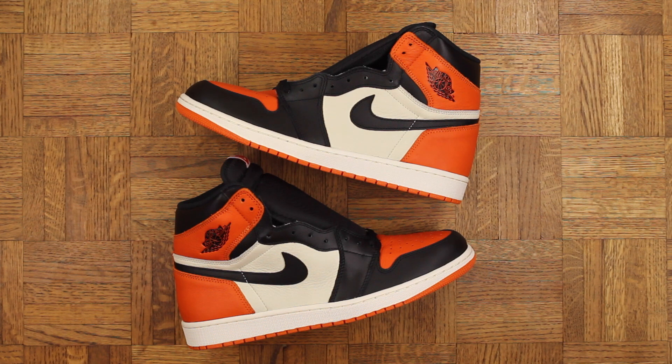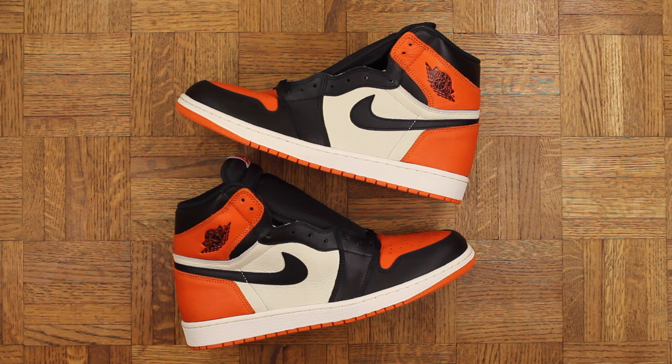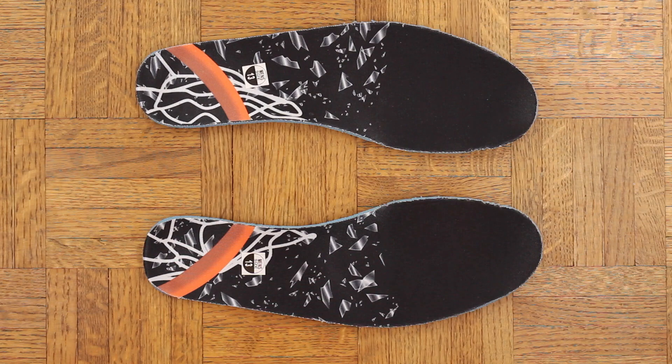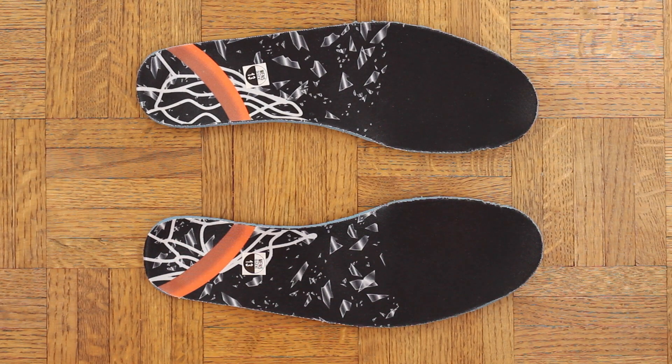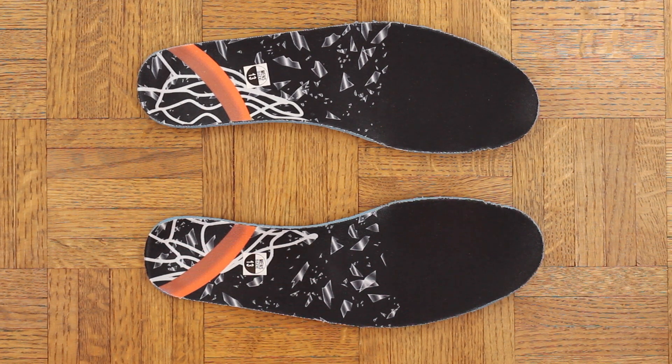Orange is the new black — these are the Air Piper Chapmans right here, a Netflix and Jordan collaboration. Yo, Piper turned into a bonafide hustler didn't she? If you can sell dirty draws you can sell anything. Peep the insoles by the way — backboard just got shattered all crazy, dope touch for sure.